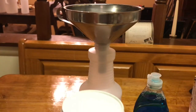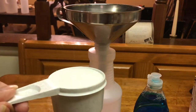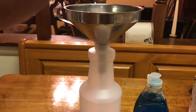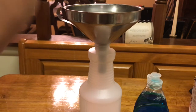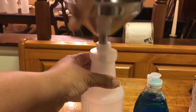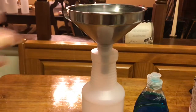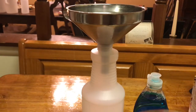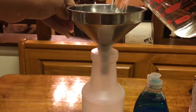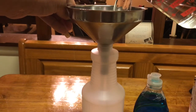Let me angle the camera up so you can see it. Since I'm using a funnel, I'm going to put the salt in first that way the funnel is not all wet and the salt won't get stuck going down. So I'm going to put that in there, and then put the 24 ounces of distilled white vinegar in.